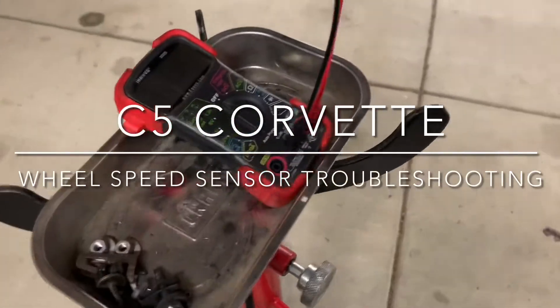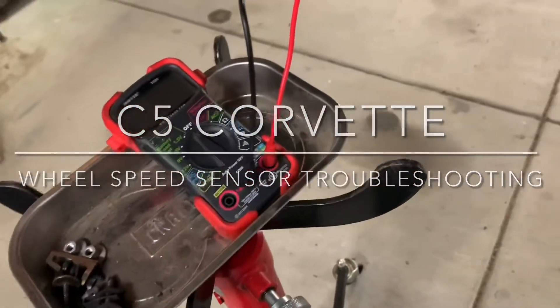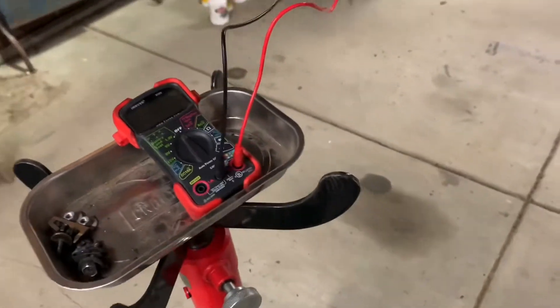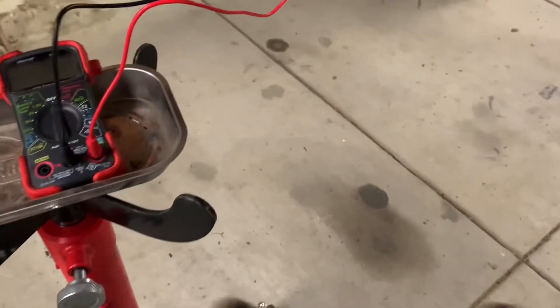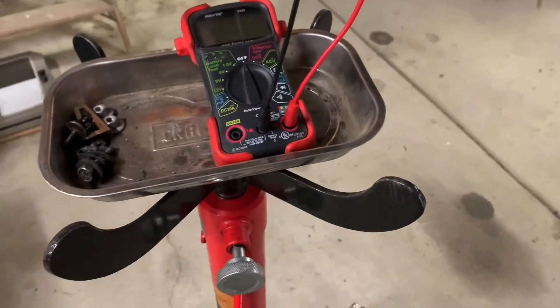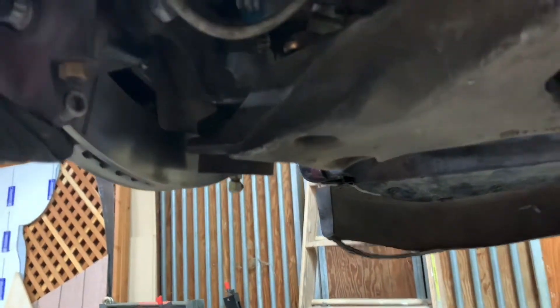As a quick follow-on to my brake control module repair, I figured I'd make another quick tip in case this ever happens to you. I fired the car up and immediately got a C1232 code, which was telling me that the front left wheel sensor had an issue.